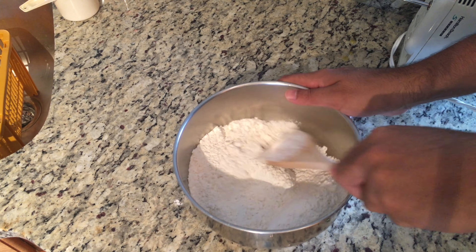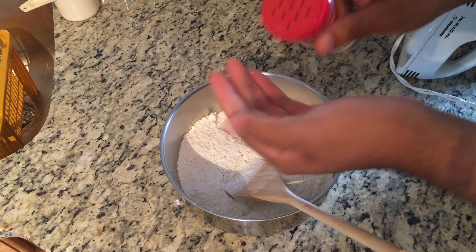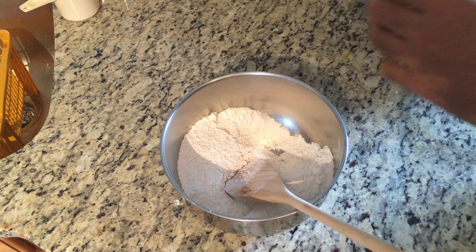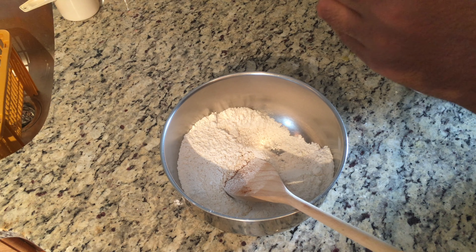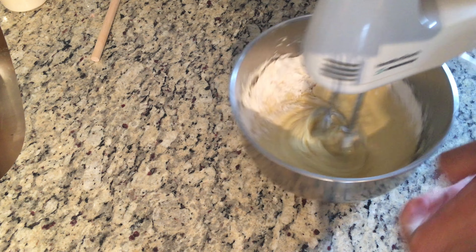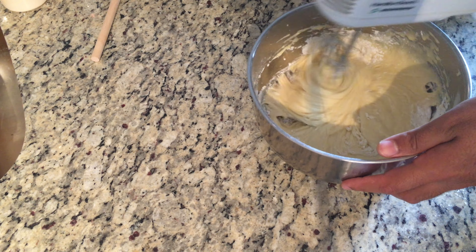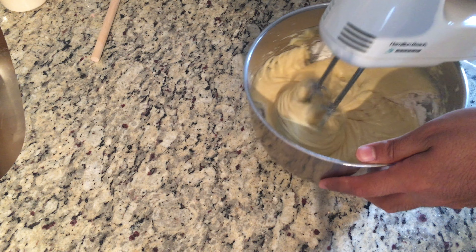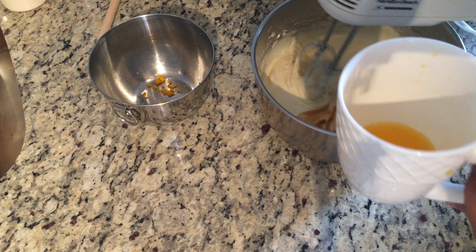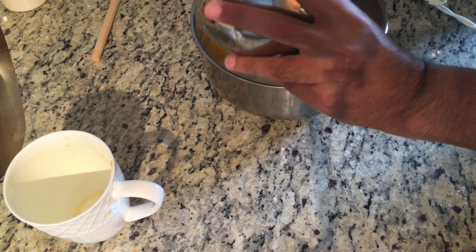Throw in a pinch of salt and begin mixing all of your dry ingredients together. Once finished, add a little bit of flavor if you'd like — ground ginger, cinnamon, or any other spices you think you'd enjoy in the cake, but be mindful of portions as they can come out very strong. Now mix all of your dry ingredients with your wet ingredients until they merge into one nice, smooth, frothy batter. Then incorporate a teaspoon of vanilla along with your freshly squeezed orange juice and zest, and use the electric beater to mix them all together.